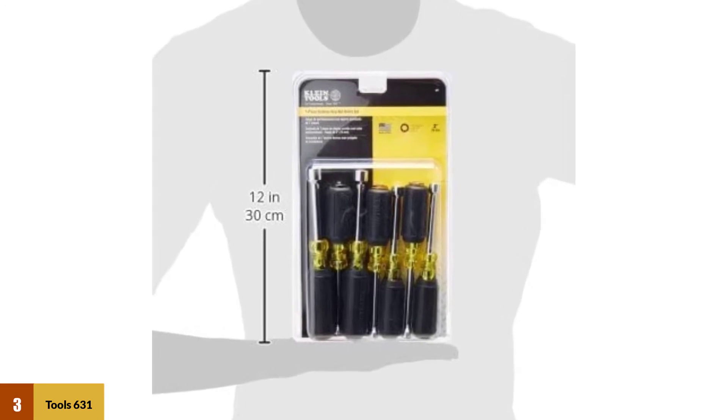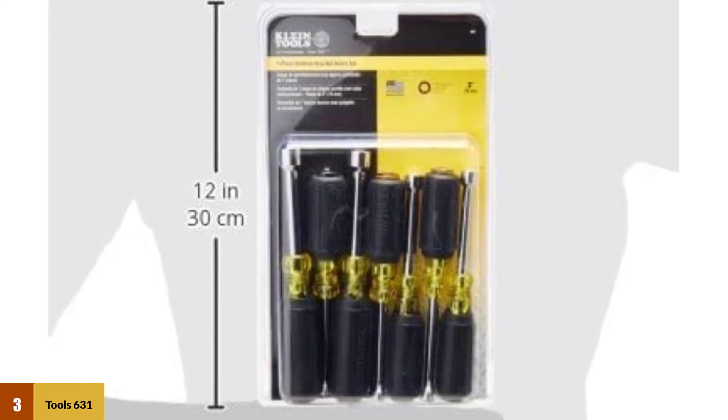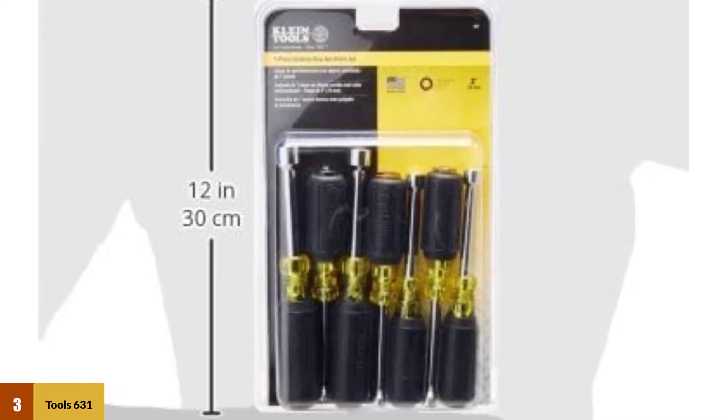Each nut driver features tip identification to quickly identify the nut driver and size. Cushion grip handles provide for greater torque and comfort, with no slippage.